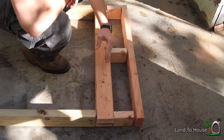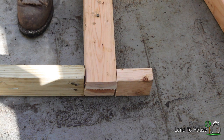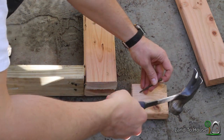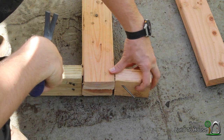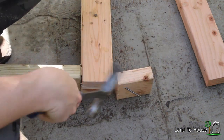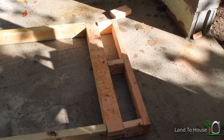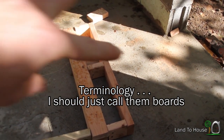I've found that with traditional hammer and nail, it's not exactly easy to get boards like this in. I'm kind of just trying to start a little bit here and then trying to nail it in — not very easy. I got all those cripple studs in, and then the bottom plate for the window. So next I'm going to have to cut the 38 inch jack studs for the edge of the window here.